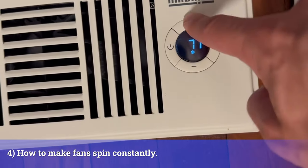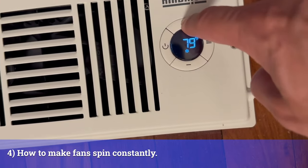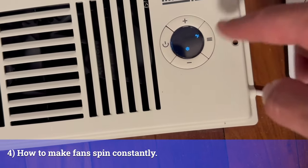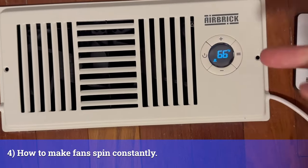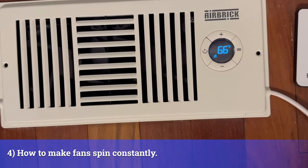Let's take the bottom setting and bring it all the way up to match our top setting. Honestly, even if it's in the same range, the thing will constantly stay on because it's just trying to find that temperature gauge. That's it.